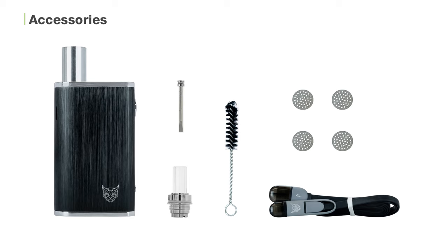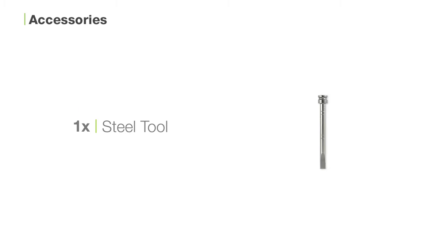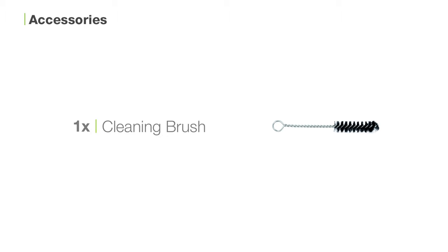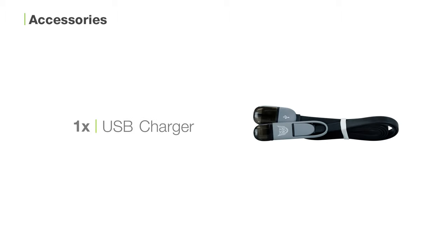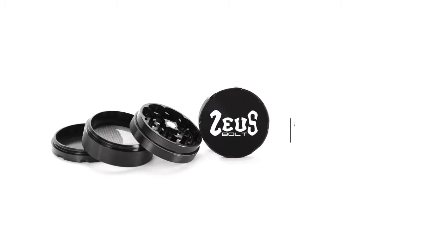Inside the box you'll find the Lynx Gaia vaporizer, one mouthpiece cap, one steel tool, one cleaning brush, one USB charger, and four filter screens. And if you order with us you can also choose to receive a free Zeus Bolt grinder made of aircraft grade aluminum.